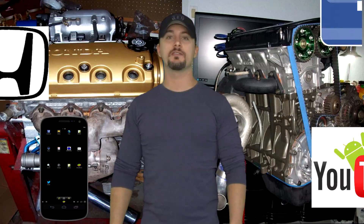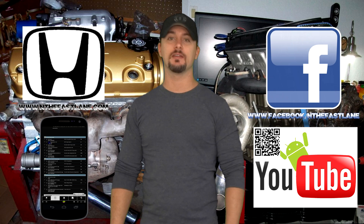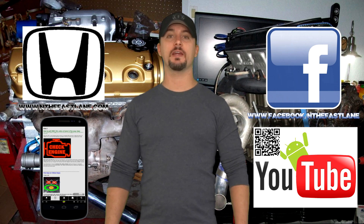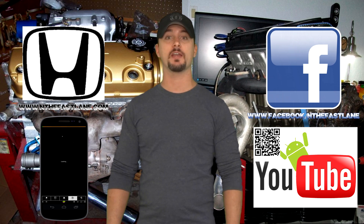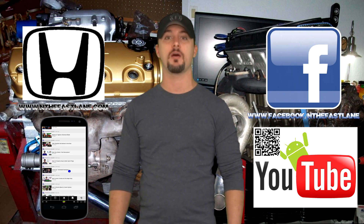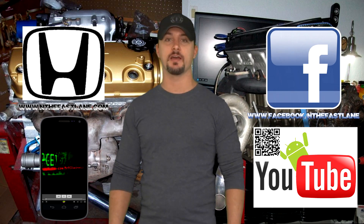Hope you guys enjoyed this video — go ahead and comment, like, and subscribe. Don't forget to check out my Facebook page, website, and Android app — all that can be found on my YouTube channel in the About Me section. I'm In the Fast Lane, and I'll see you guys next time.